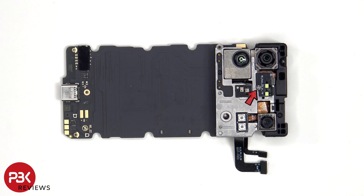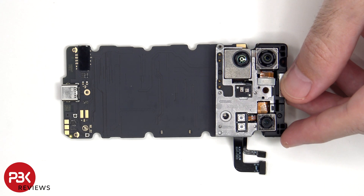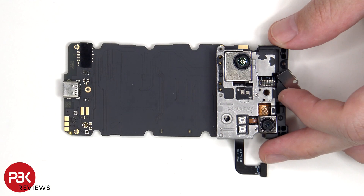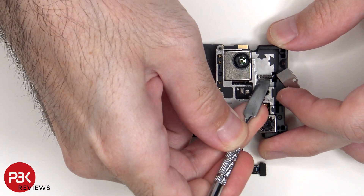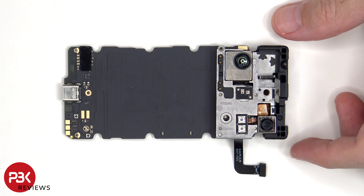There's a single Phillips screw which needs to be removed. Now the flex cable for the primary camera can be disconnected. The extension flex cable needs to be peeled off. This assembly can then be carefully lifted up, but be careful since the extension flex cable as well as the flex cable for the dual microphones are still connected to the main board.